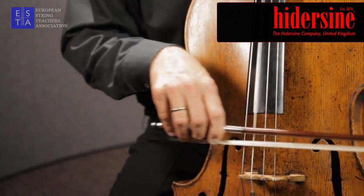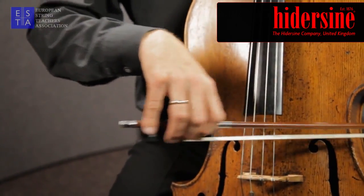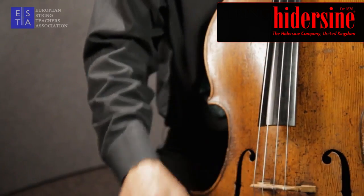Feeling all the connections across the strings. And then when you go to the brush stroke, you allow the stroke to release on each note.